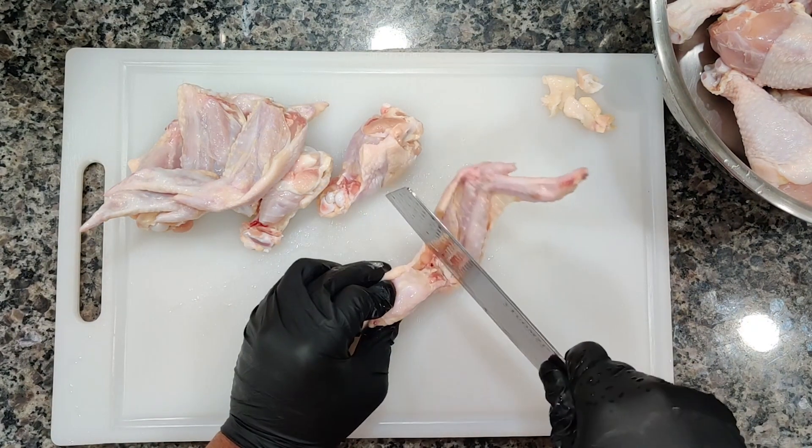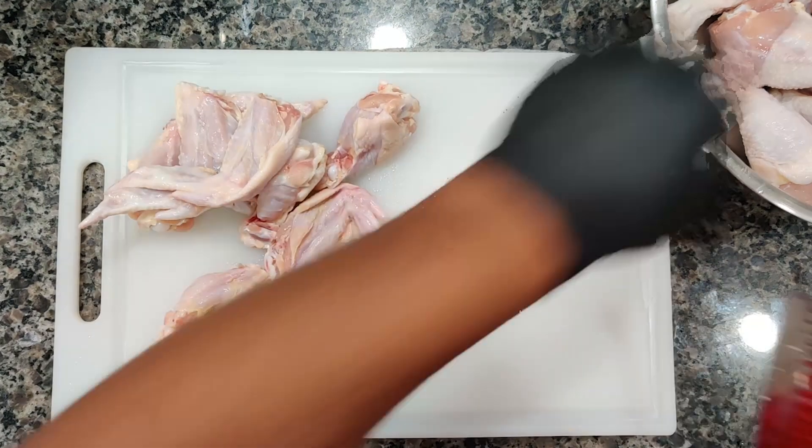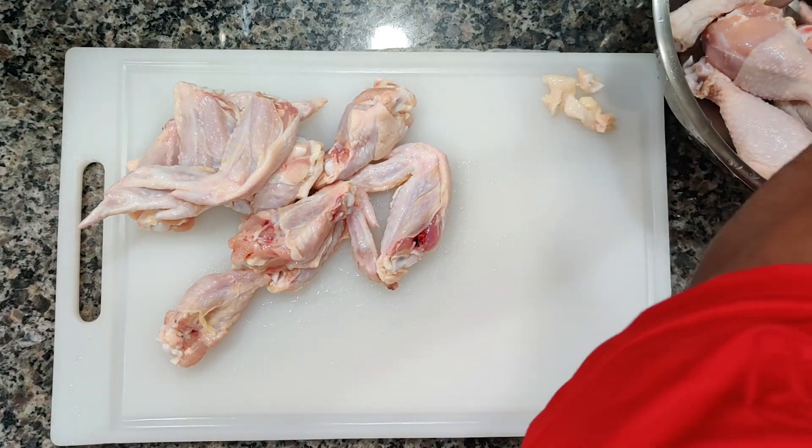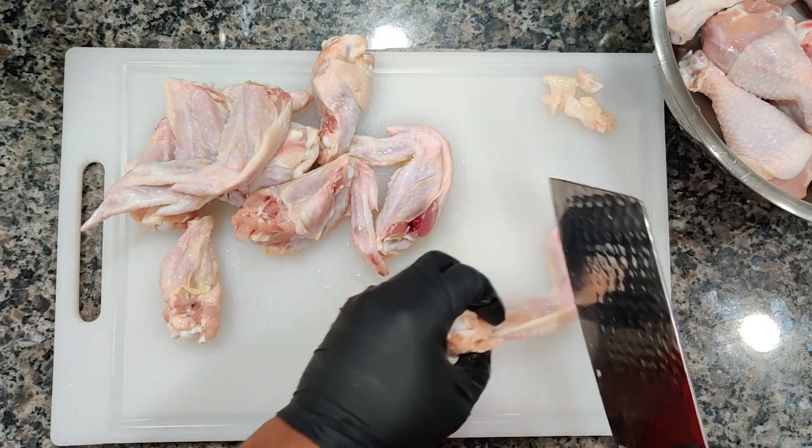All right, my chicken has been thoroughly washed. If you don't have lemon or lime, you can use vinegar. Clean your chicken, brothers and sisters, clean your chicken family.